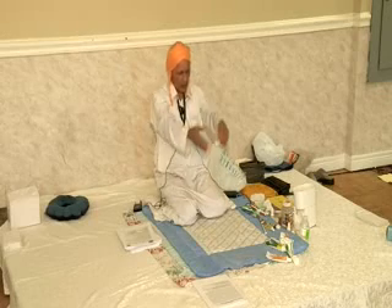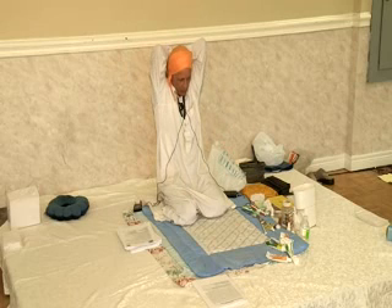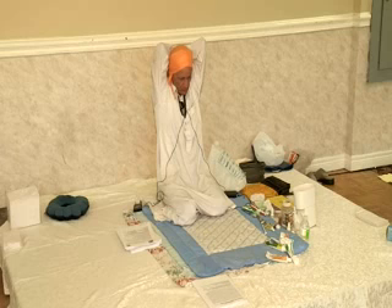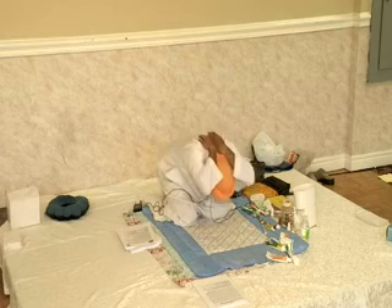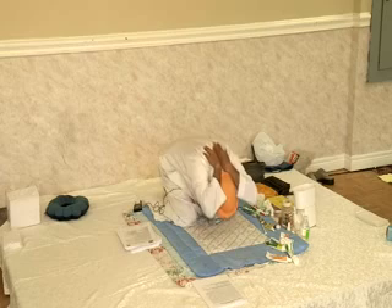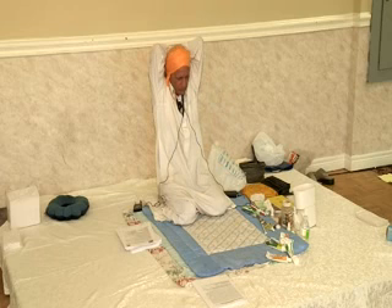Number four: hands behind the shoulders, elbows vertical — or try to keep them vertical. Focus on the upper lobes of the lungs, maximum pressure on the forehead, maximum boosting.